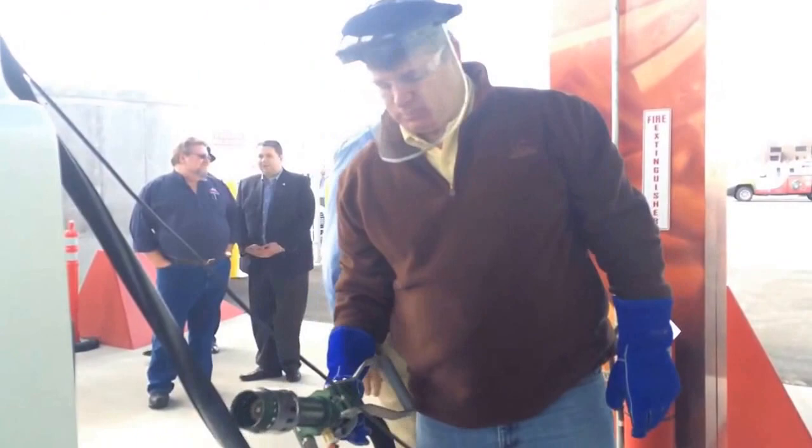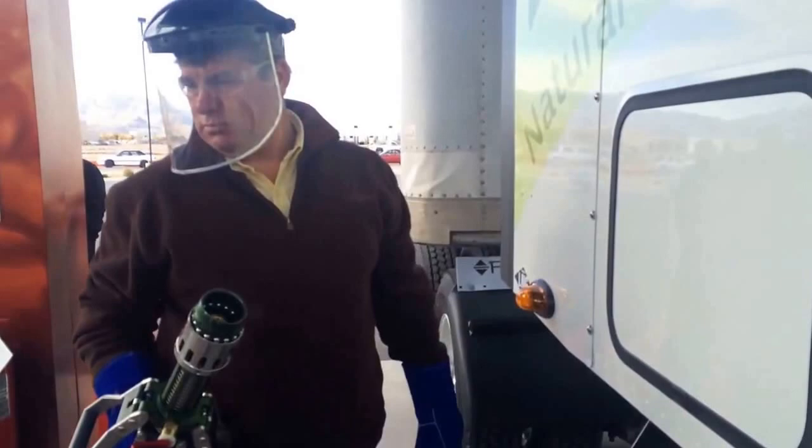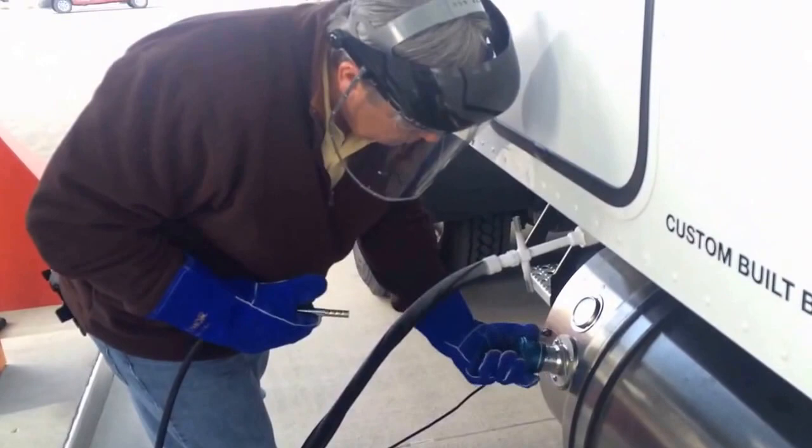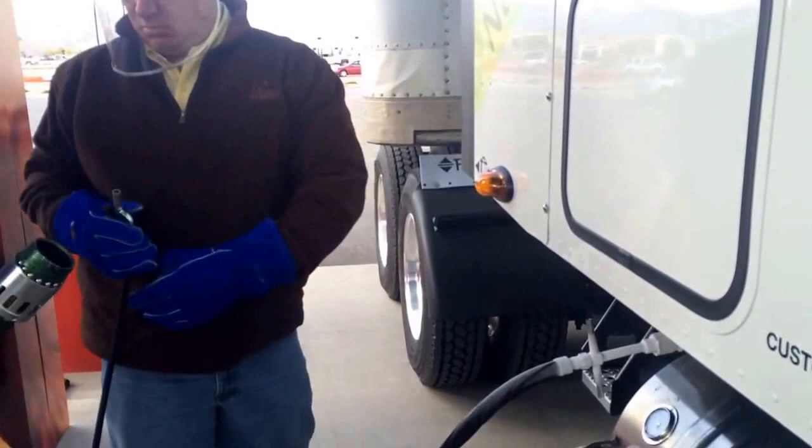Let's go ahead and attach the nozzle — it's really heavy. What we're going to have you do is pull that cap there, pull the cap. There you go. And then just spray the inside of it, making sure that the inside is clear as well.